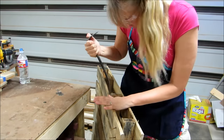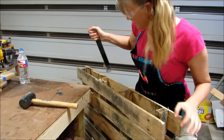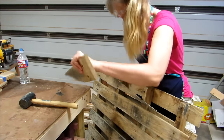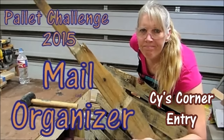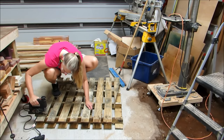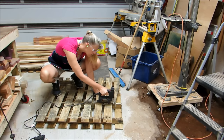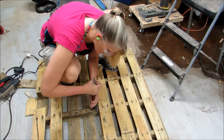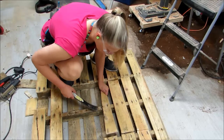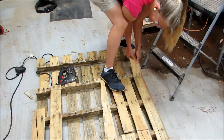It's palette challenge time again, and Sterling requires us to show our palette deconstruction process. I didn't do so well deconstructing the palette because I kept breaking it. So I resorted to cutting it apart. I tried to get by without cutting some of it and just pulling it apart, but I kept breaking those too. So I went back to cutting and pulling, and finally I had a pile of boards from my palette.